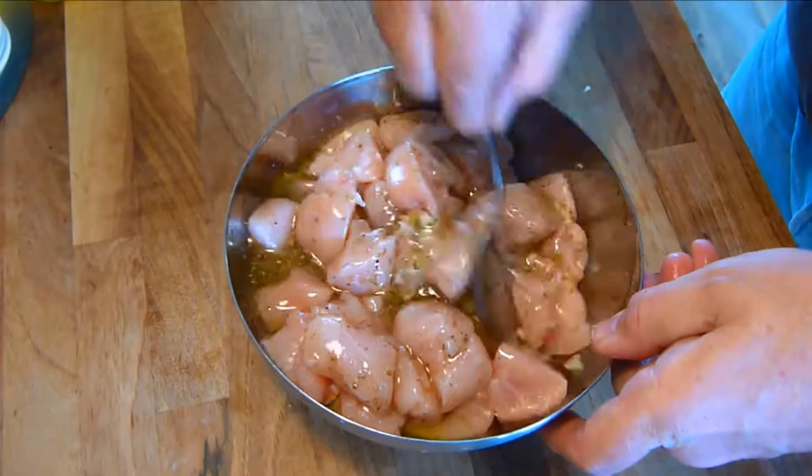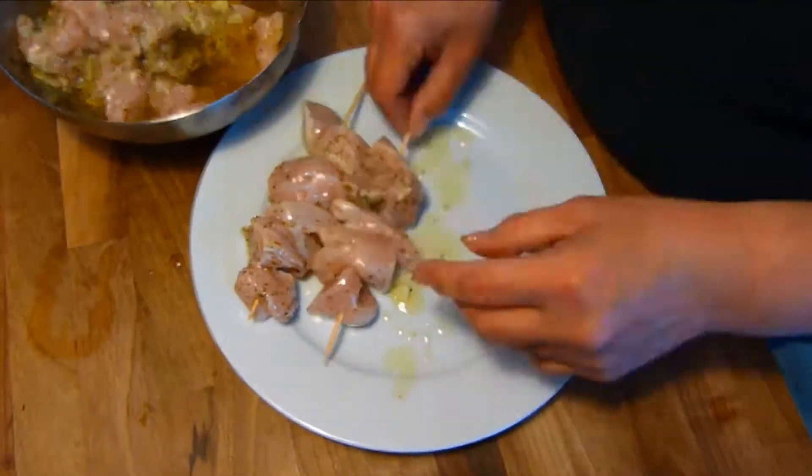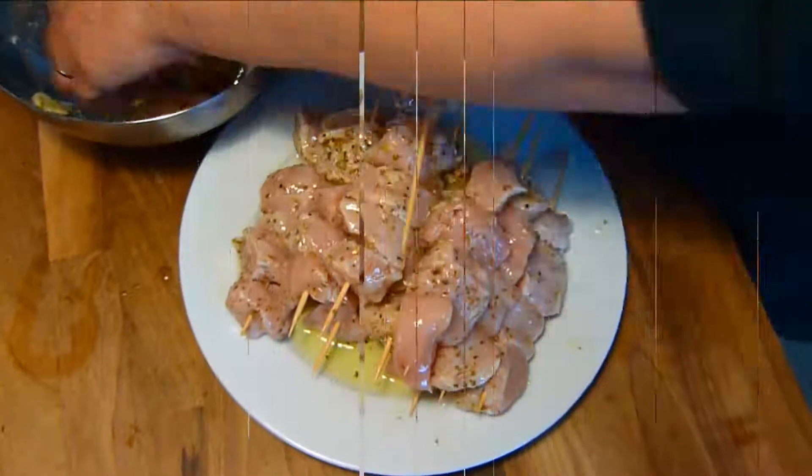Simply put all the ingredients together and thoroughly combine and allow to marinate for 2 hours in the fridge. When you're ready to cook, simply place all the chicken pieces on skewers.